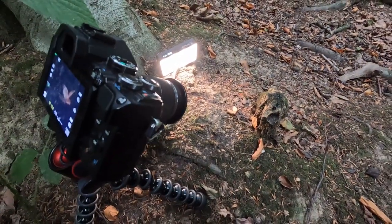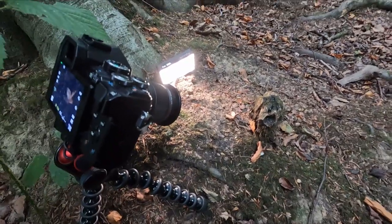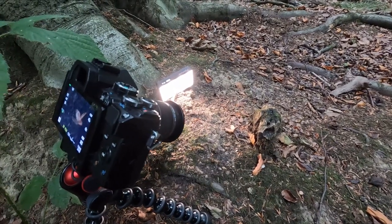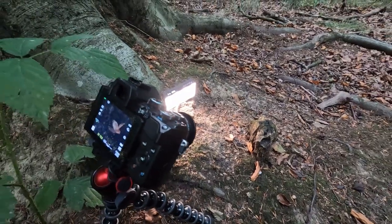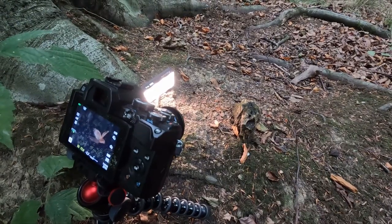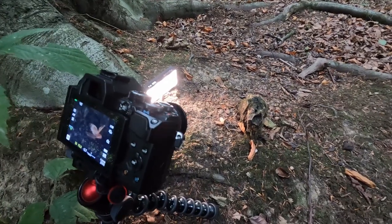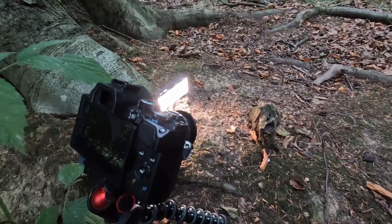Not everything I photograph today has to be a mushroom. Being in the forest, you can create quite magical scenes, especially with a little light. I've gone down to manual settings at the moment — I don't usually do that because I like to go for speed, but it allows me to control the light a lot more. Using a little catch light on the side just makes for really interesting scenes, especially with these little popped-open acorns or conkers.